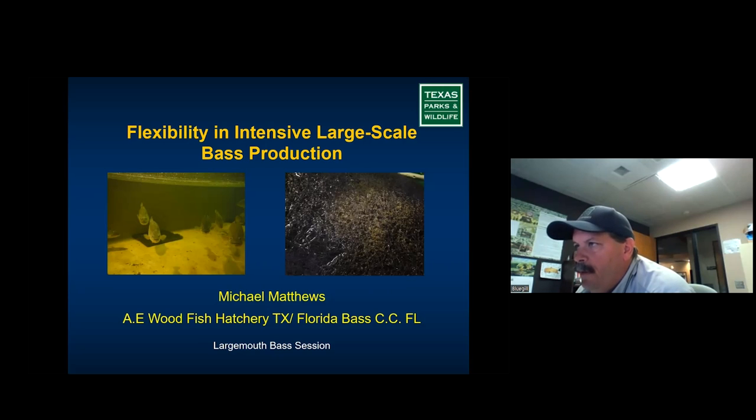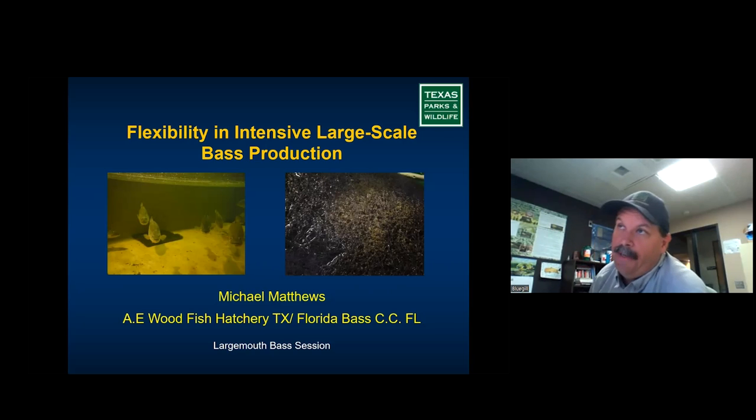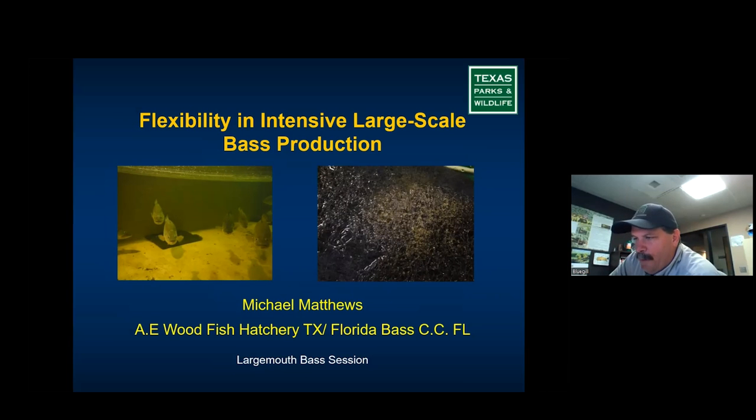In terms of collecting broodfish, my preference for largemouth bass is a two-pound, one-kilo female or better. I like to stay under eight pounds — less than four kilos — only because I've spawned a lot of different-sized fish. The males don't get that big, and when you're dealing with the Florida largemouth bass variant, eight-, nine-, ten-pound females are harder to handle, eat a lot of forage you've got to keep them on, and they eat the males.